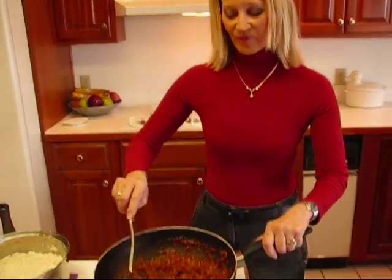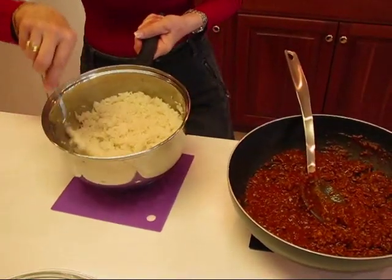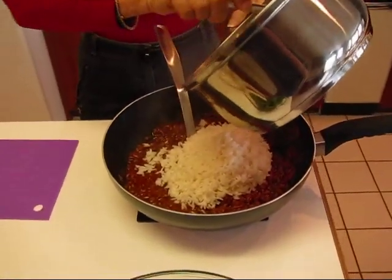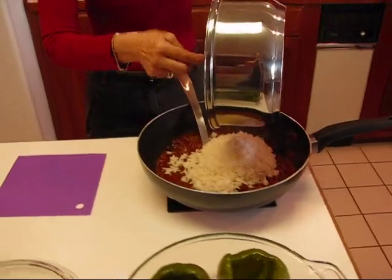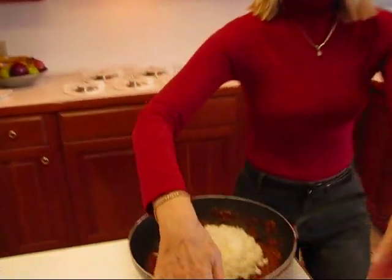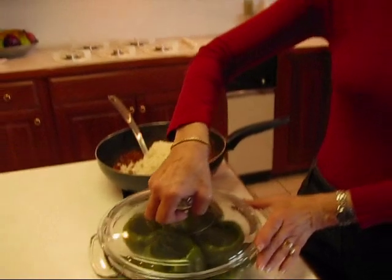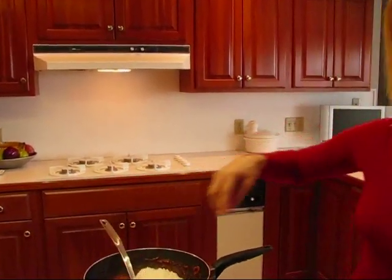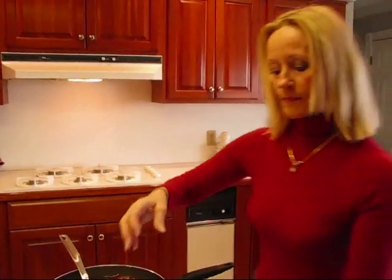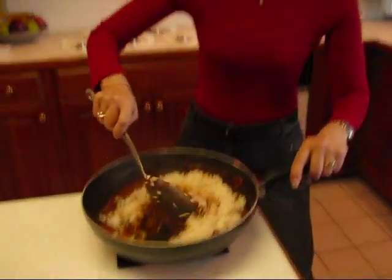I've been simmering this mixture for 20 minutes and you can see it's nice and together. I've made my white rice — it's nice and fluffy and just got done, still steamy. So we're going to mix these two together and that's going to form the stuffing for our green bell peppers. I put my bell peppers in a casserole dish with a lid since this will need to be covered. If you don't have a fitting lid, cover it tightly with aluminum foil. I also sprayed the dish with canola cooking oil spray.